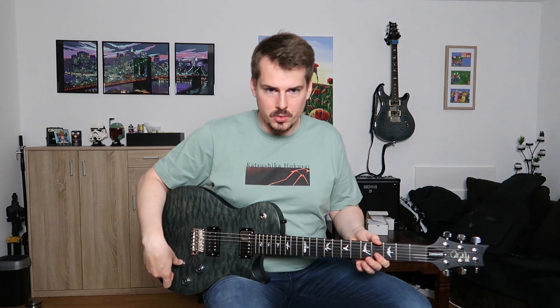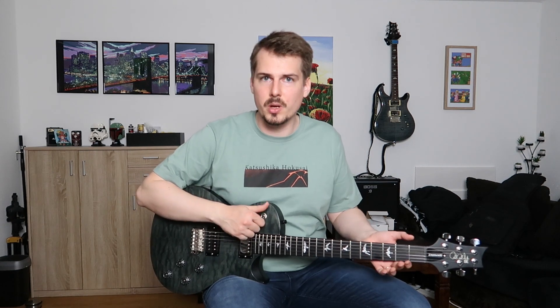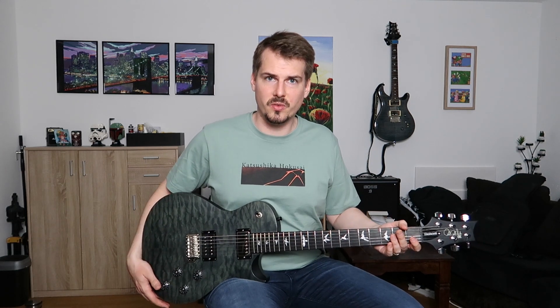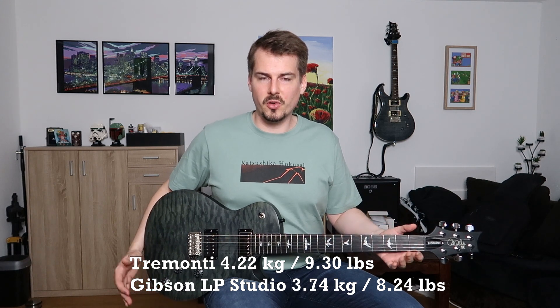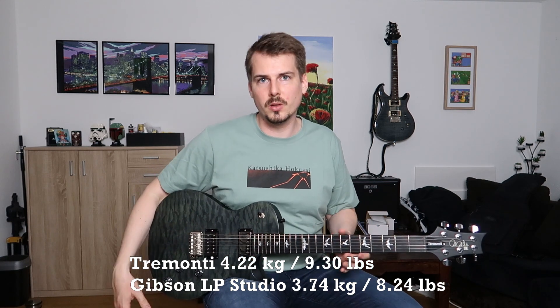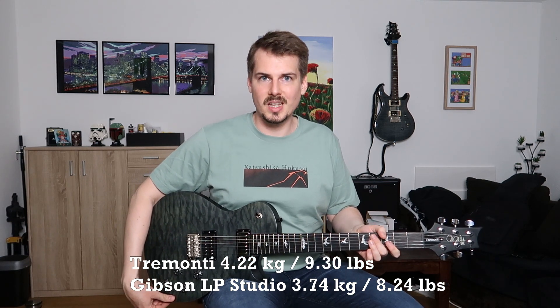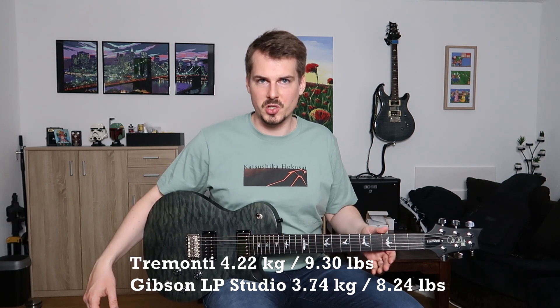Two volume, two tone controls, there's no split coil or coil tapping options. It's just a standard three-way toggle switch. And the finish of the guitar is hand-wrapped faded grey-black satin. One other thing to mention is the weight of the guitar — it's my heaviest guitar. It weighs 4.22 kilos or 9.3 pounds. For comparison, my Gibson Les Paul Studio has ultra-modern weight relief and it weighs 3.74 kilograms or 8.24 pounds, so it's much lighter.